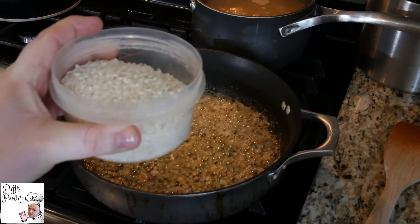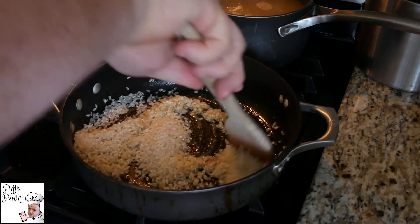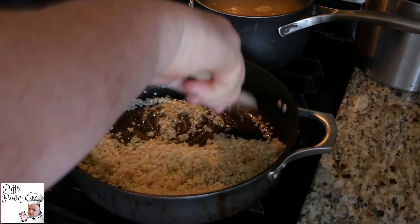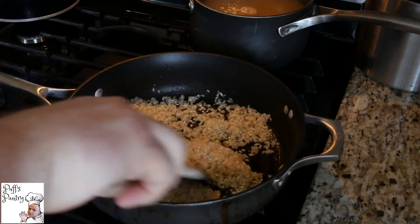Right around the time you start to smell the garlic is the time we want to add our rice. We're using arborio rice — it's a cup and a half. Just pour it in and start to mix it around. You want to make sure that every single little grain of rice is covered in the oil and the butter. For those of you who are intimidated by this dish, that was the hardest thing to do in the entire process — chopping the shallot, making sure you don't burn the garlic and get everything in the pan. That's it. That's the hardest thing to do.